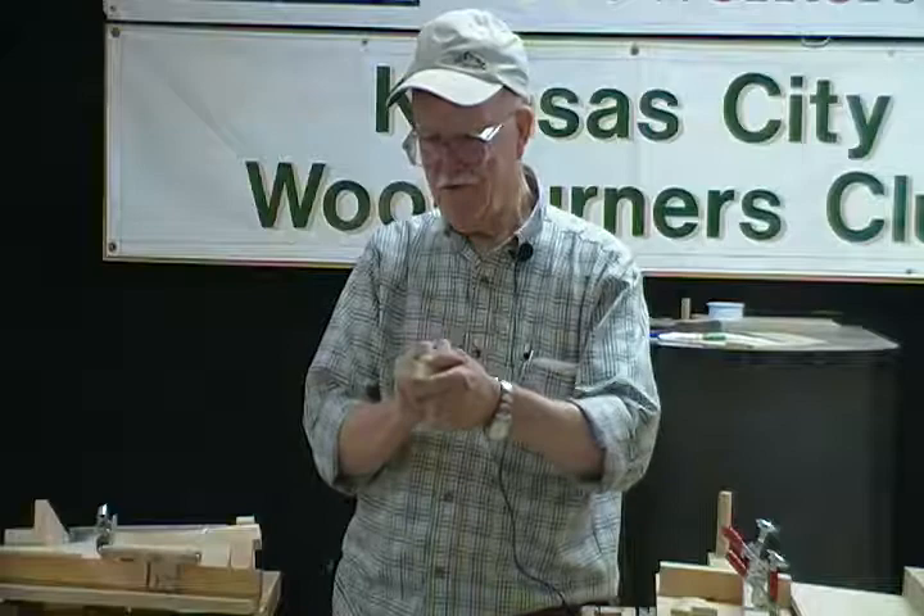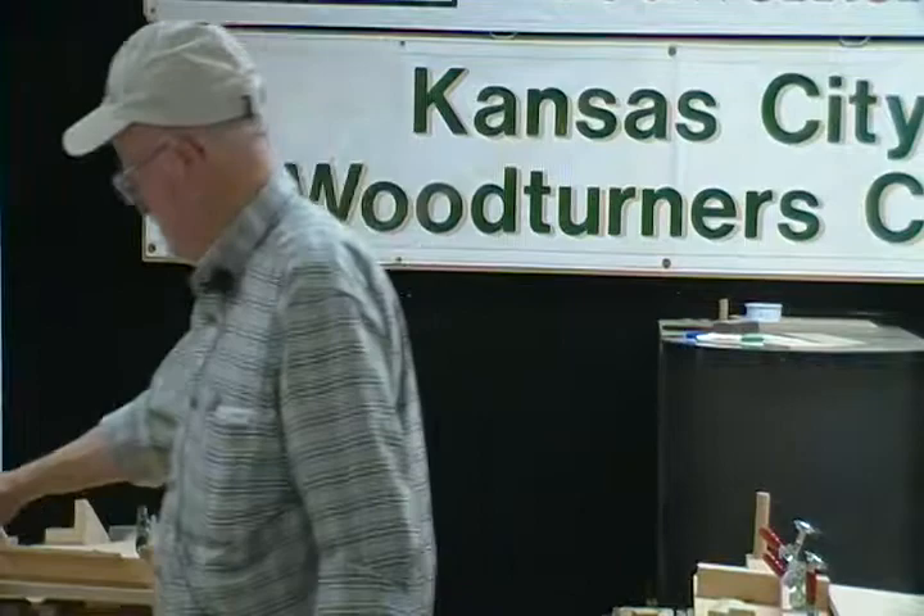About two years ago, for a Head Start school, we made 250 trains — 250 trains, and there are five pieces on each train. That's a whole bunch. There are a number of ways to get these little things rounded. One way is to go to the sander and grind them around. Or you can saw them with a table saw and gently sand them off and make them round.